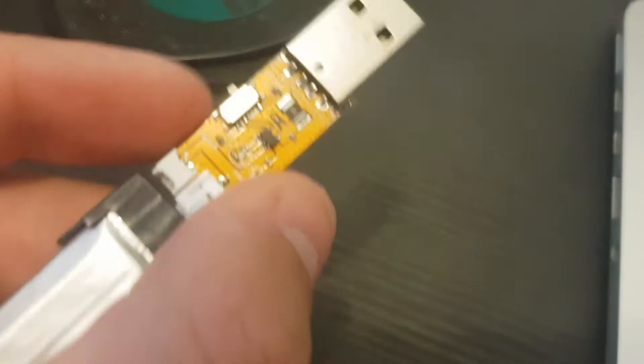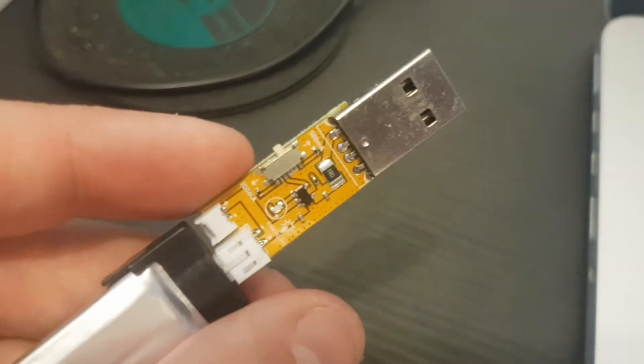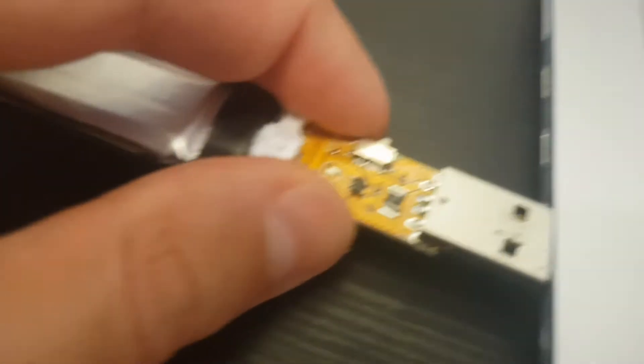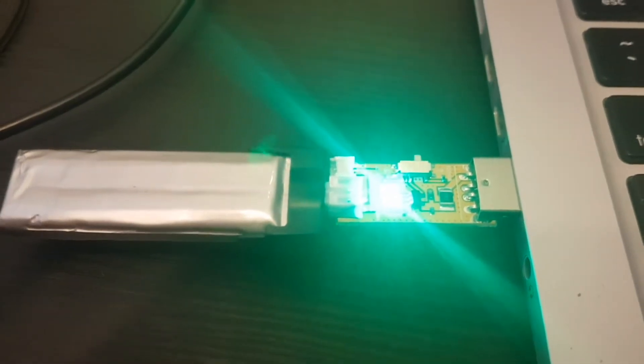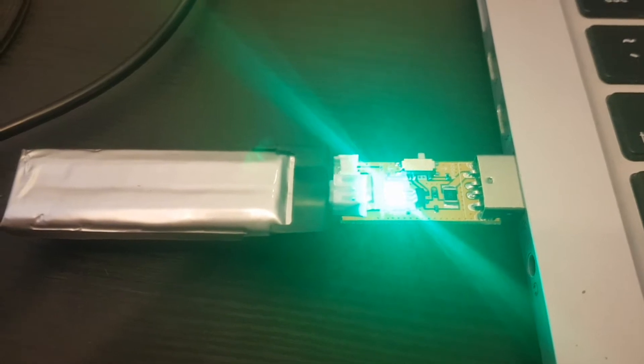By the way, the adapter has a switch so you can choose between 500mAh and 200mAh — probably it's the same one included with the Tiny6, that's why they have the switch. Just plug it into a USB port and you can see the green indicator is on. When the charging process is finished, this indicator will turn off.